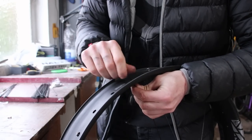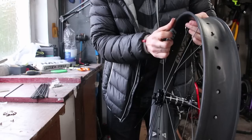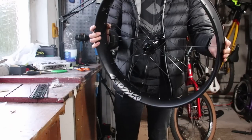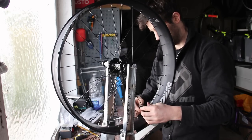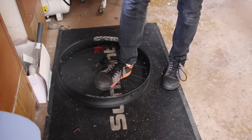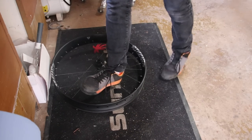Despite the extra width, these Light Bicycle fat rims lace up just like a normal wheel. It only just fit in my jig. Now I just need to stress the wheel. I would put it through the process of buying a house, but I don't have that long so I'll just stamp on it instead. It's always confidence inspiring to see a wheel cope with my full weight bouncing on just a few spokes with no issues. Despite the lightweight and extra width, the rim strength seems good.